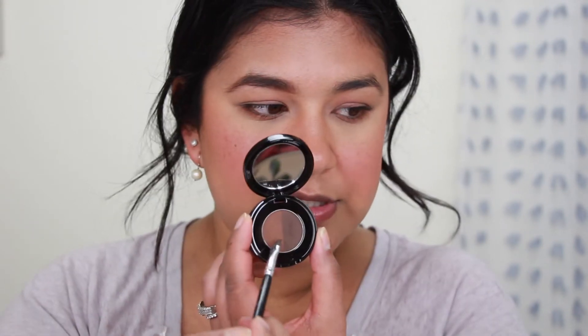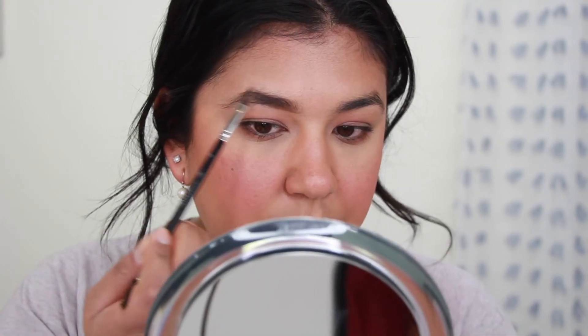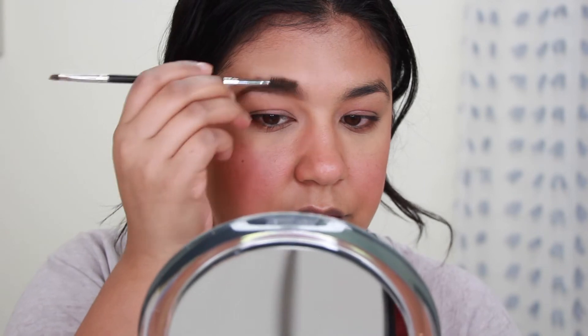I promise you this takes no more than 10 minutes when I'm doing it quickly. I am going to go in and fill in my brows just a little bit. You can use brow powder — that's super quick — or you can use the Gimme Brow or the Glossier Boy Brow and just run it through your brows if you already have full brows. I'm going to use the Anastasia Brow Powder in the shade Chocolate. Really, that's all I do for my brows. Then I'm going to set my brows using the Anastasia Brow Gel so they don't move around.